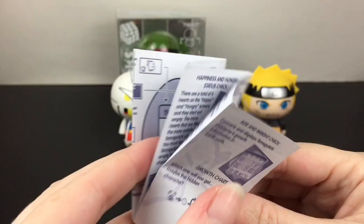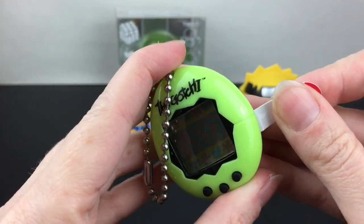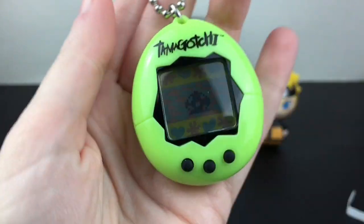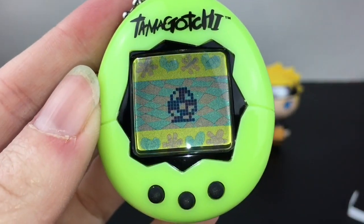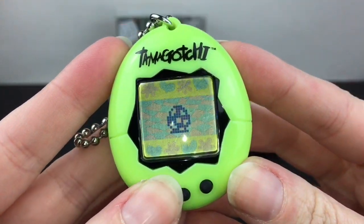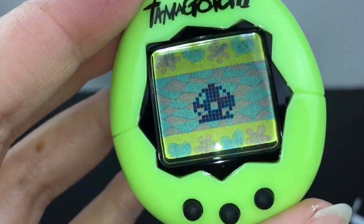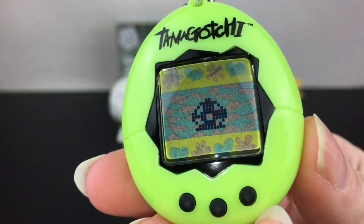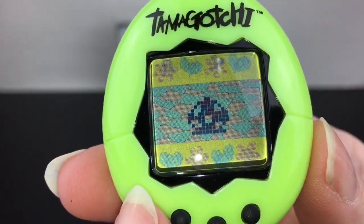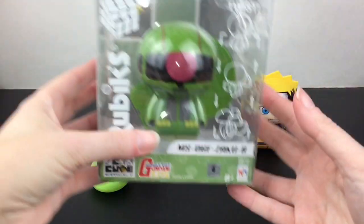The happiness and hunger status check, and then you just pull the tab here — the battery is inside. I'll have to turn the flash on to see it, but there's our little egg that's going to hatch. You also set your timer, you have the A, B, and C buttons down here, and it takes about five minutes for your Tamagotchi to hatch.